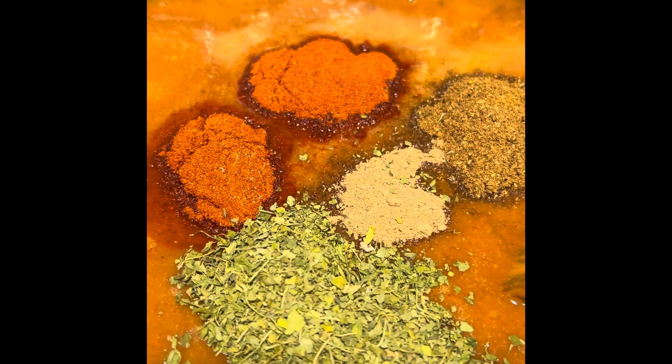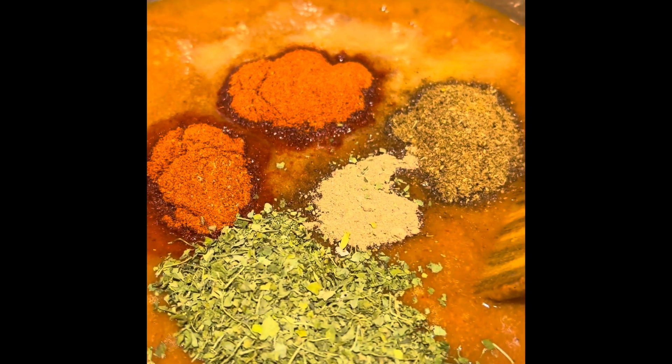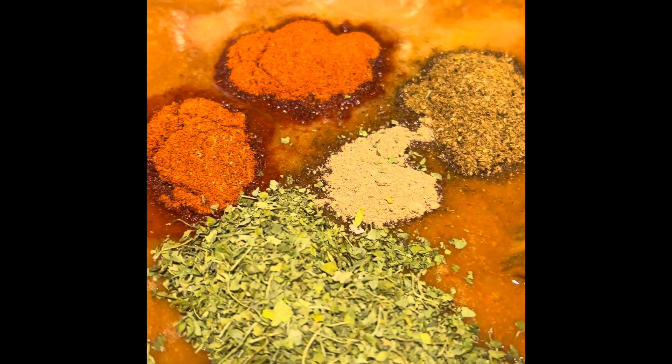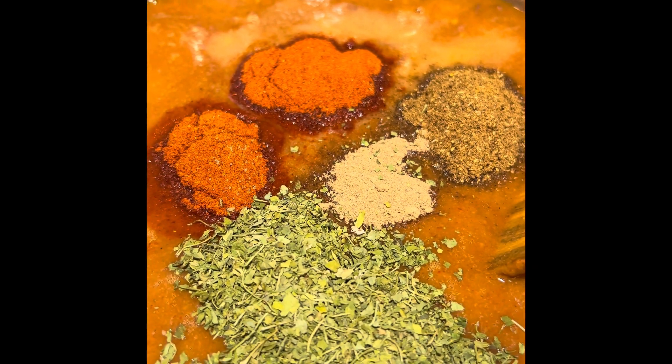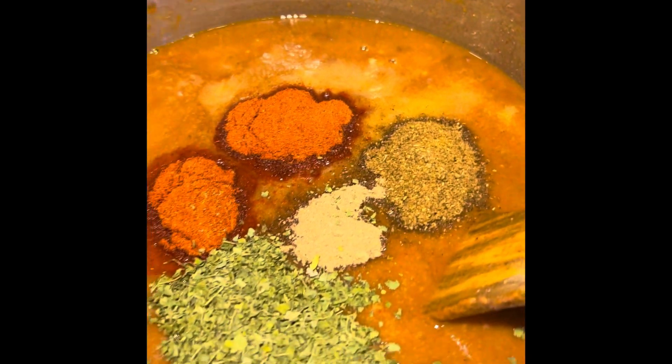Alternatively, squeeze some lemon juice, because sometimes the tomatoes are not tangy enough — adjust accordingly. Now add the dried kasuri methi, which is dried fenugreek leaves, and mix everything together.